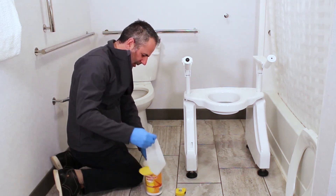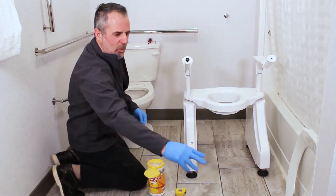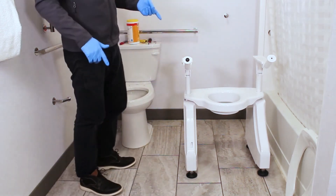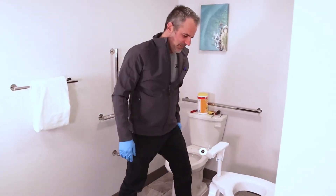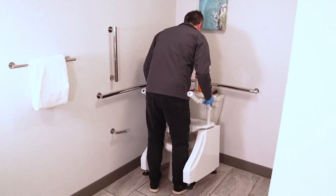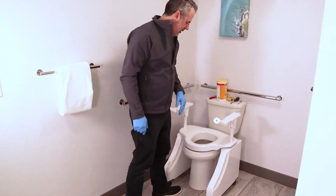It's nice to do a thorough job. Then I'll clean maybe underneath as well. Now we're going to lift our Dignity Lift into place, and we're going to try to get the rubber pieces to go right into those holes. Usually, land the first one first, and then tilt it so the second one goes in second.